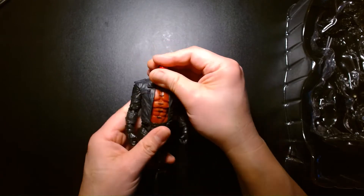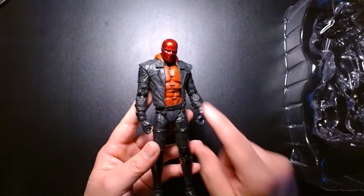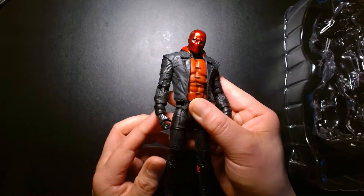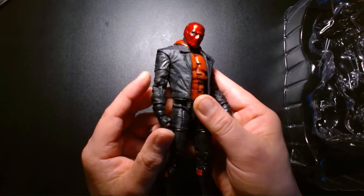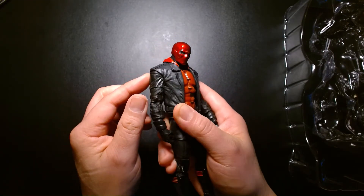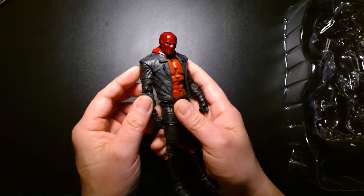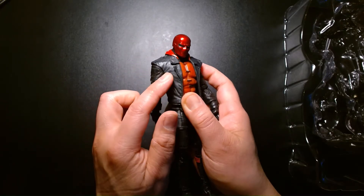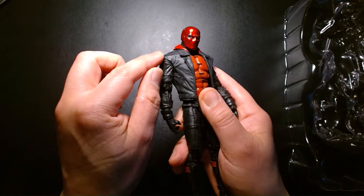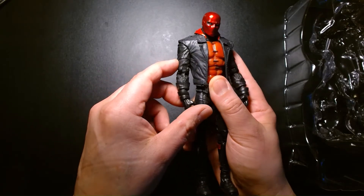One thing I'm noticing right out of the package — I'm not sure if my camera's gonna catch it — but there's a discrepancy in the color of his coat versus his arm. His coat is made of a soft rubbery plastic, but it's a slightly different shade — kind of a very dark blackish-brown — that's a lighter tone than his sleeve. His jacket is a little bit grayer whereas his sleeve is a lot more bold and rich in color.